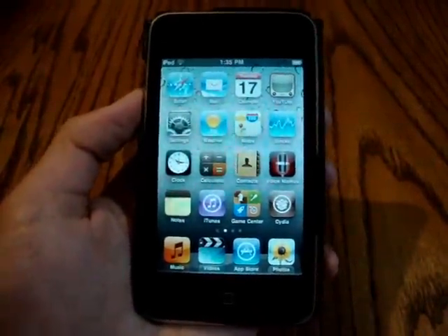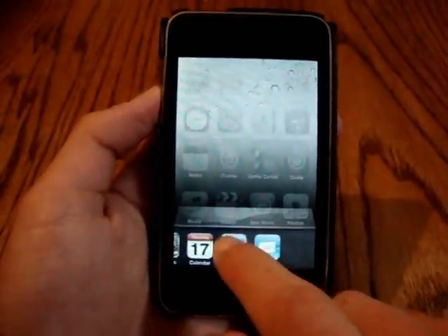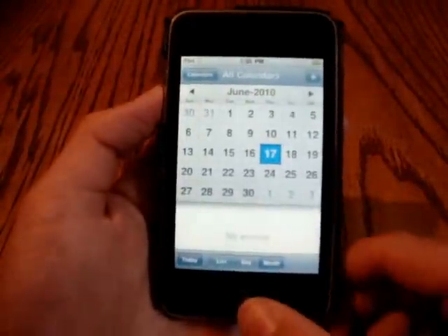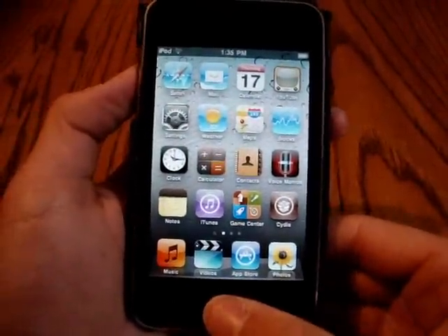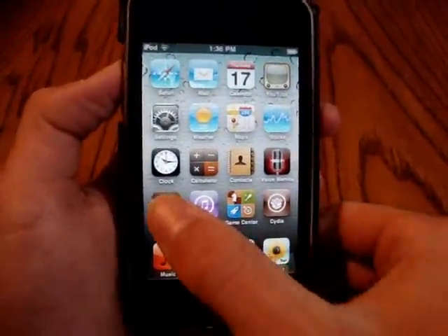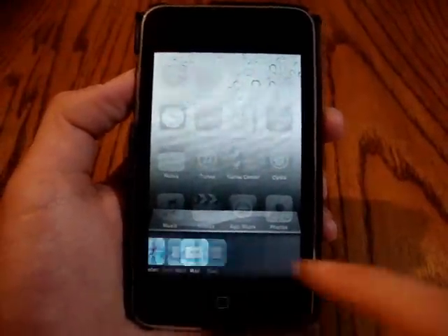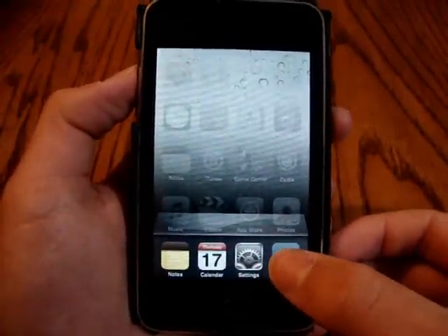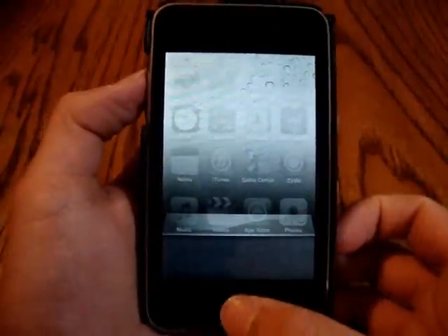Another one, which is definitely one of the best new things, is multitasking. Watch this — I double click the home button, and as you can tell, we've got multitasking available down here. I can open up Settings really quickly, and then go straight into my Calendar, just like that, which is a really good new feature. I'm not sure exactly how many apps you can open up, but you can definitely open a lot. If I open up Notes real quick, now I've got more than one page full of icons to multitask with. This is really good if you're listening to Pandora or something like that. And if you want to get rid of some apps, you just hold down and click the little delete buttons. It's really easy.